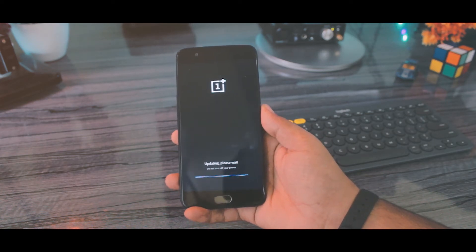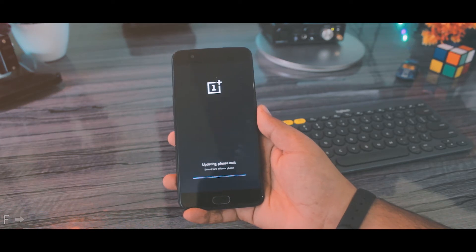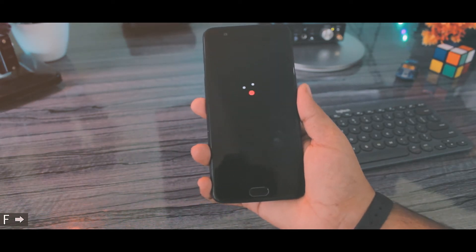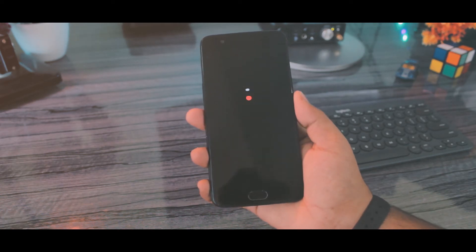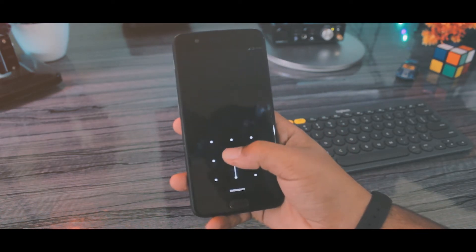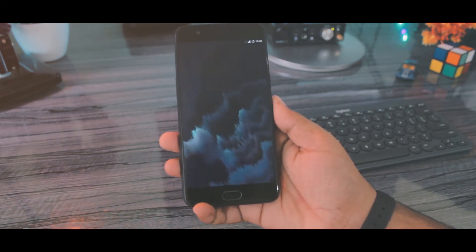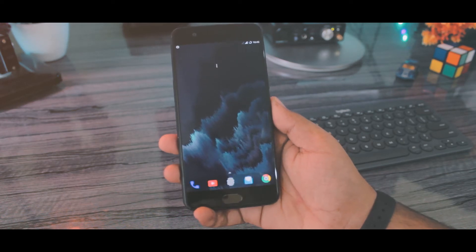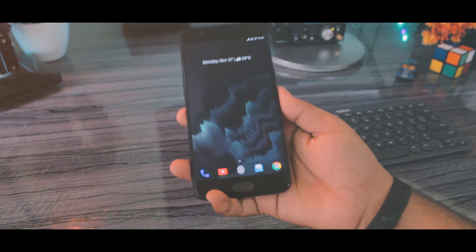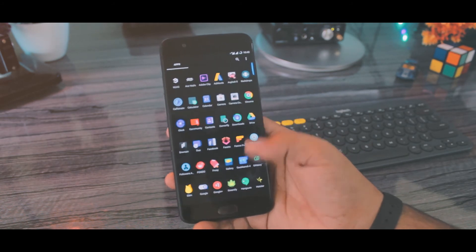Now it's going to take a little bit of time to install, so let me fast forward. It has finally booted up. The installation process was fairly quick — it took about three minutes. Let me unlock my device quickly. And yes, it is finalizing the installation. We flashed it successfully with no error whatsoever, and the data and the apps are intact.